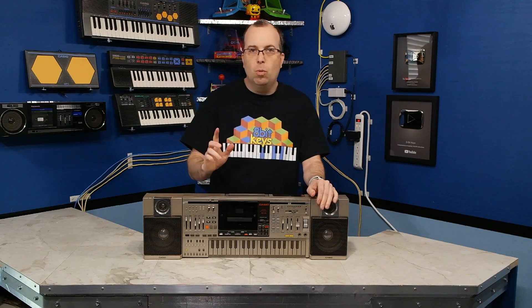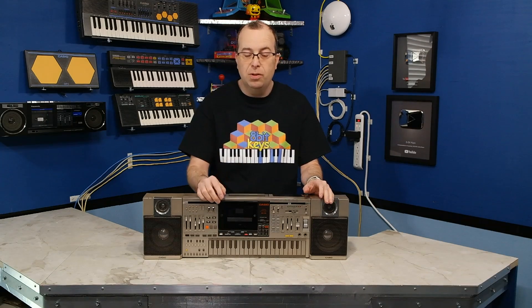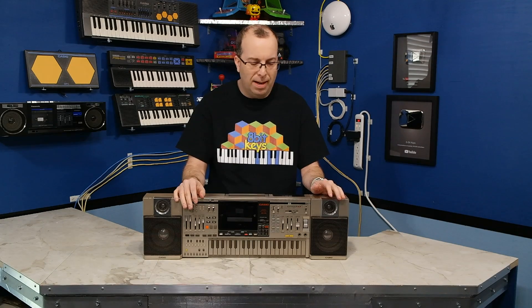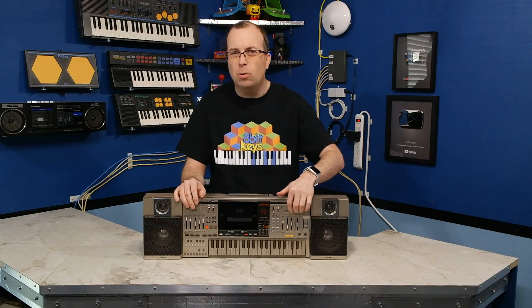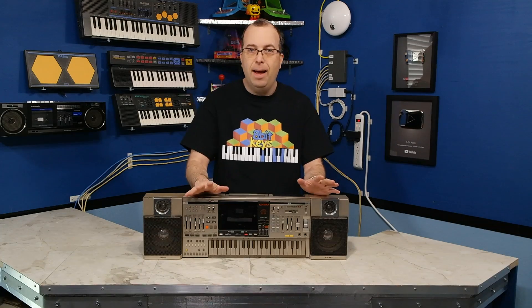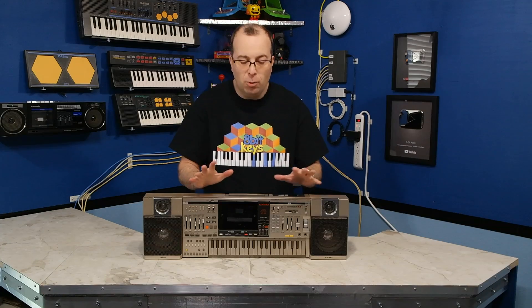This thing is not 100% working. The main problem is the cassette deck — I think the belt is broken, but it may have other issues as well. There's also some problems with the amplifier; there's weird, bizarre, random noises that come from it. And some of the slider controls are not making good contact anymore and need to be cleaned. But despite that, before I try to repair this thing, I want to go ahead and review all of the things that are currently working.